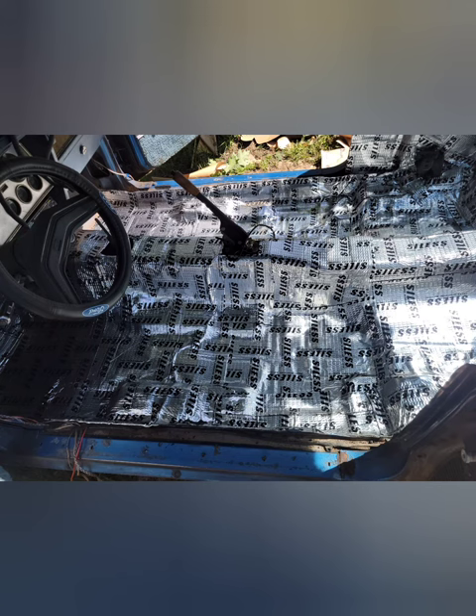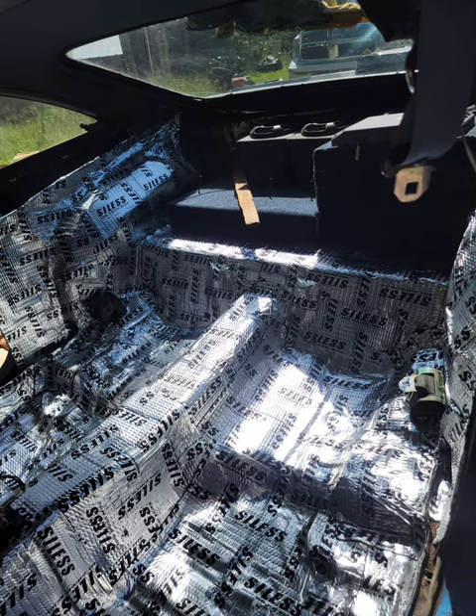After paint, I laid down new sound-deadening and heat-resistant material. You can get this stuff on Amazon. It costs about $65 a box, and I used two and a half boxes.